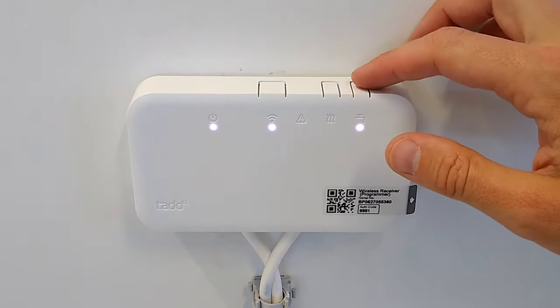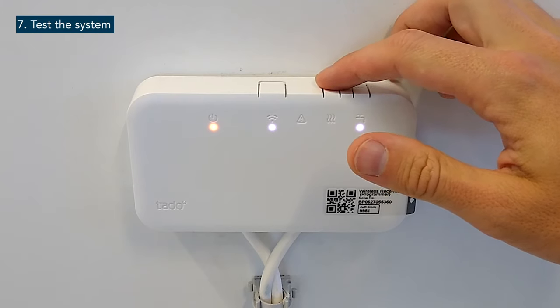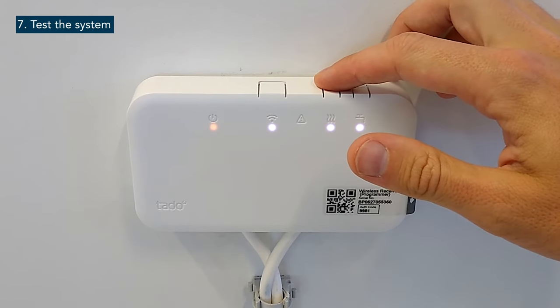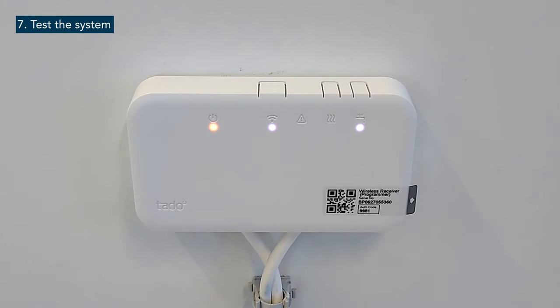You can now test the heating and hot water by pressing the corresponding test buttons. When a test button is pressed, the wireless receiver will go into testing mode, indicated by the change of colour and state of the power LED. The device exits the testing mode automatically after 2 minutes of not pressing either test button.